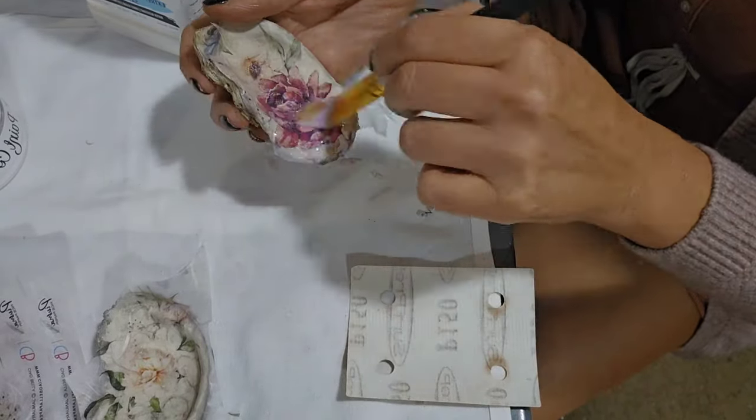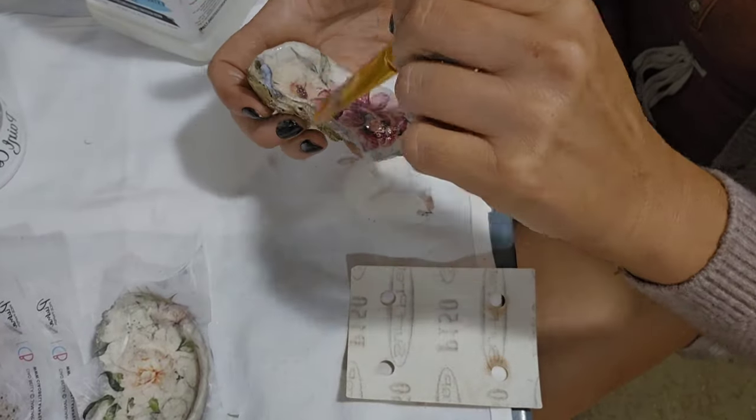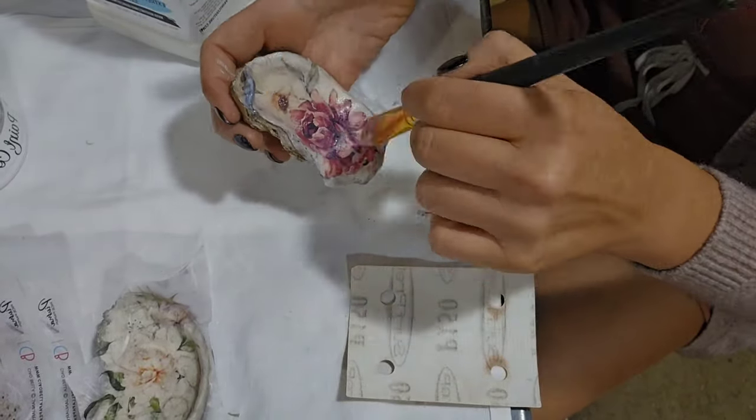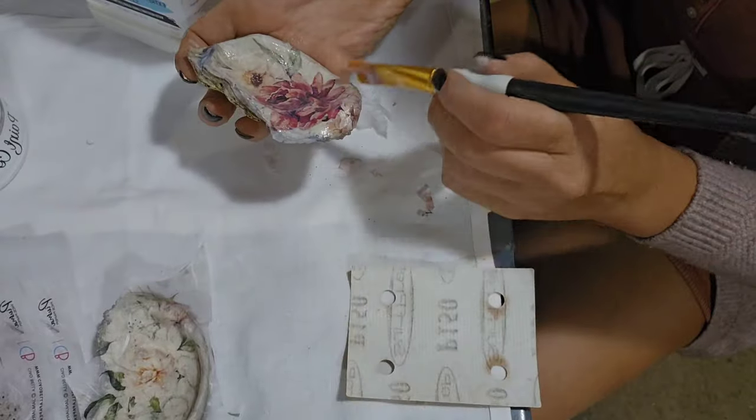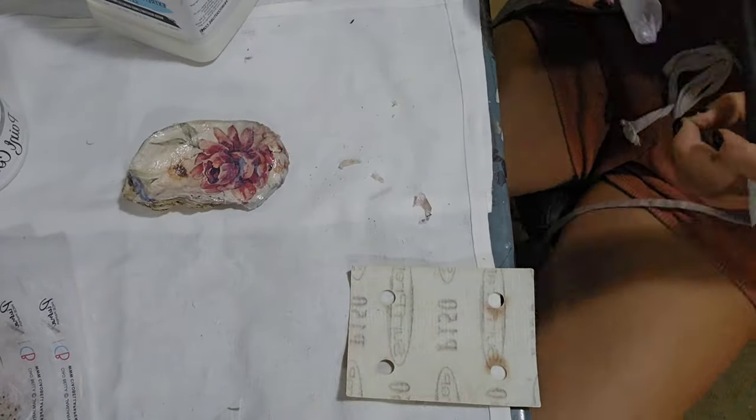Once we've trimmed it down nice and neat, we're applying another heavy coat of clear. The intention is to seal the dishes completely and give them a nice shine and a lot of protection.